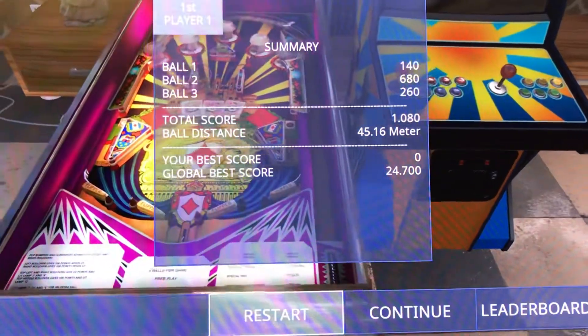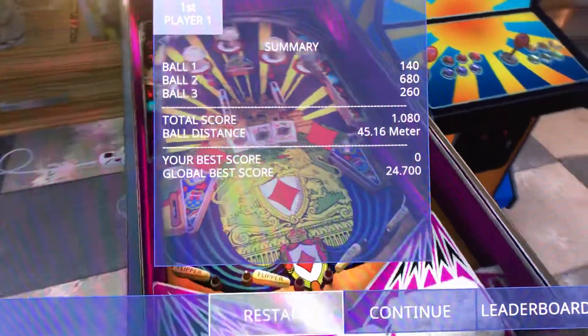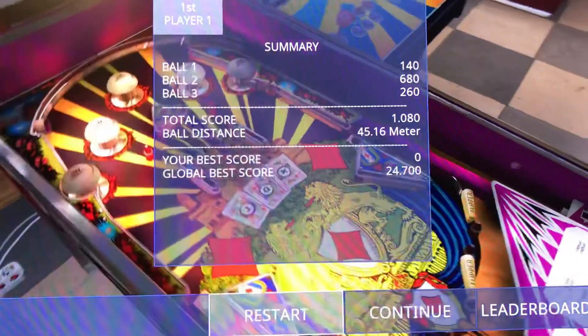It started evolving from there, but anyway, with this table — very fun game. I think the layout is good even with the quad bump flippers. I think that adds to the difficulty level.